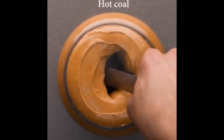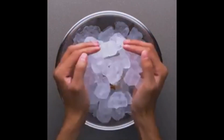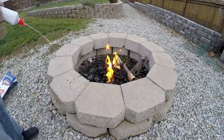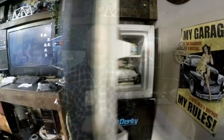You might have seen this video or heard about it. They put a hot charcoal in peanut butter, freeze it for 24 hours, and the coal magically turns into crystal. So I went and got some charcoal, got it really hot, put it in peanut butter, froze it for 24 hours. I even did a second piece that was even a little hotter.